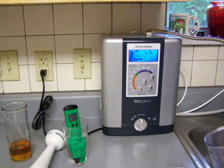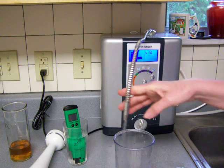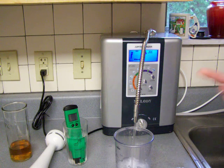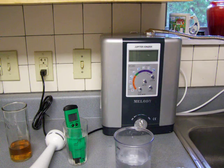I'm getting ready to pour this. I don't want too fast or too slow of a water flow — I've got it on level three. This is my Melody water ionizer. I'm going to pour some water in this cup and test it for pH and ORP, then whip the water up to mix air in with it and see if that actually changes the pH and ORP.